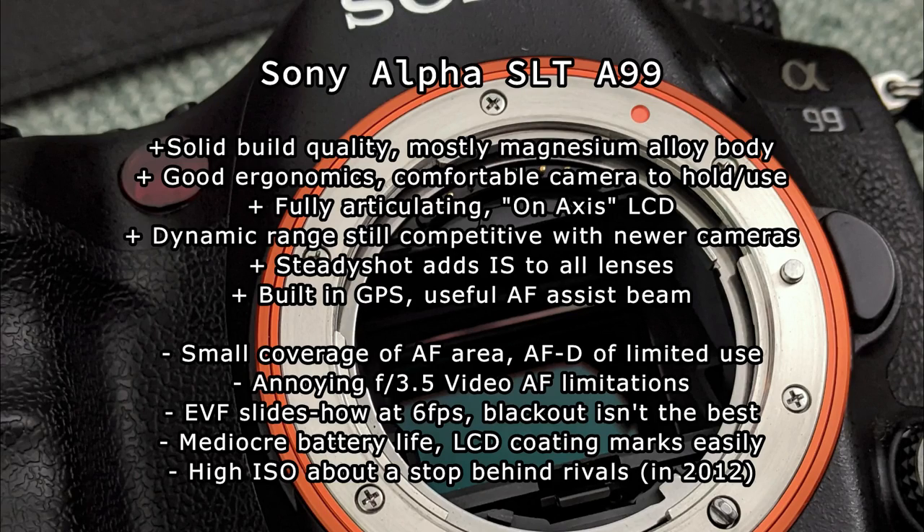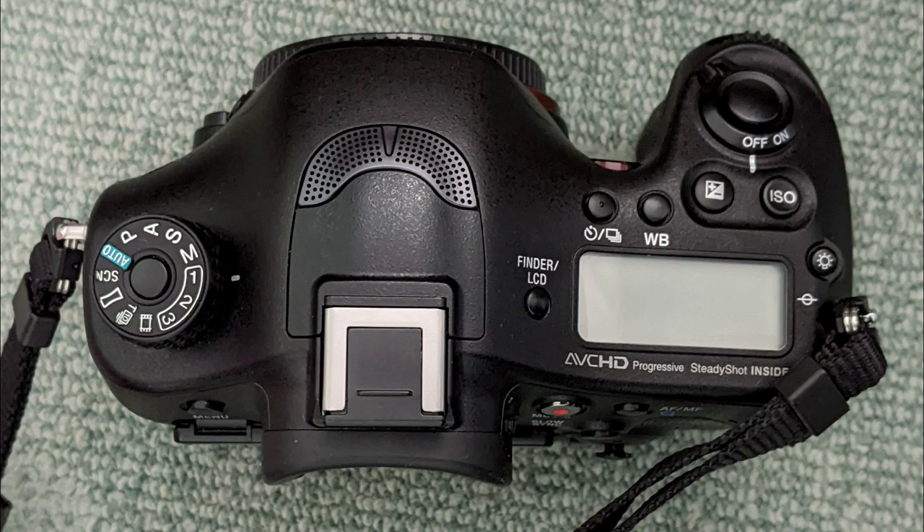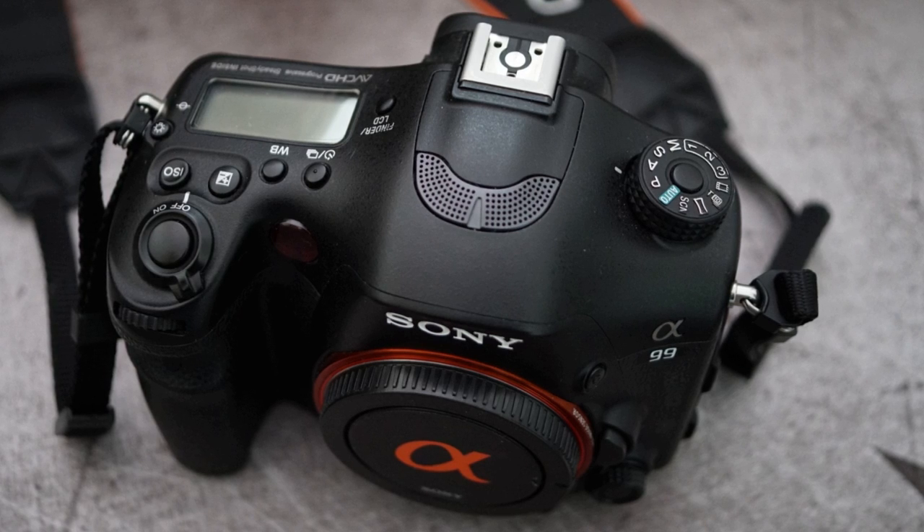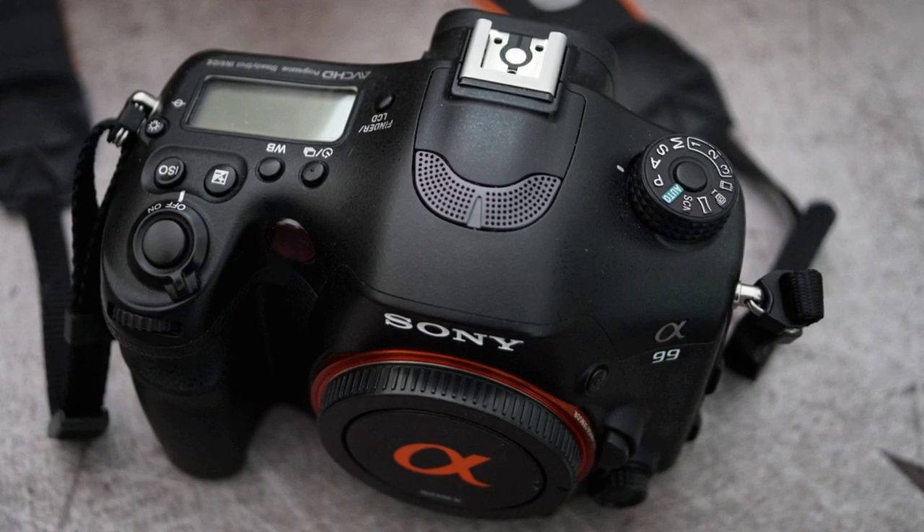There are a lot of things to like with this camera — I always enjoyed shooting with it. Definitely a few areas to look out for and potential drawbacks. Battery life with EVF cameras isn't particularly good; what I would suggest is getting more aggressive with the power-saving settings. If you have any questions or thoughts, do drop a comment below — be interested to hear what you think.